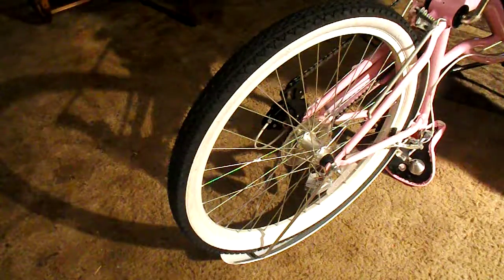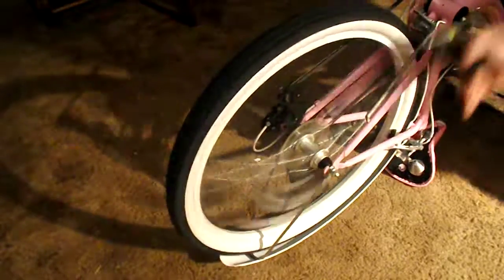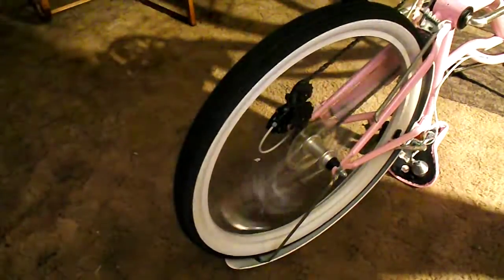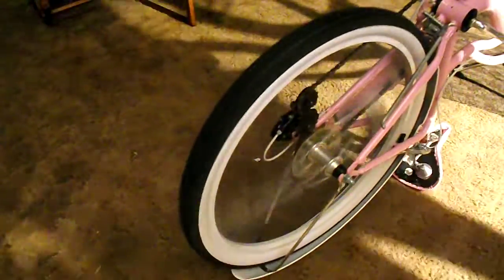And when we crank the wheel, it bounces up and down. You can see it goes up.